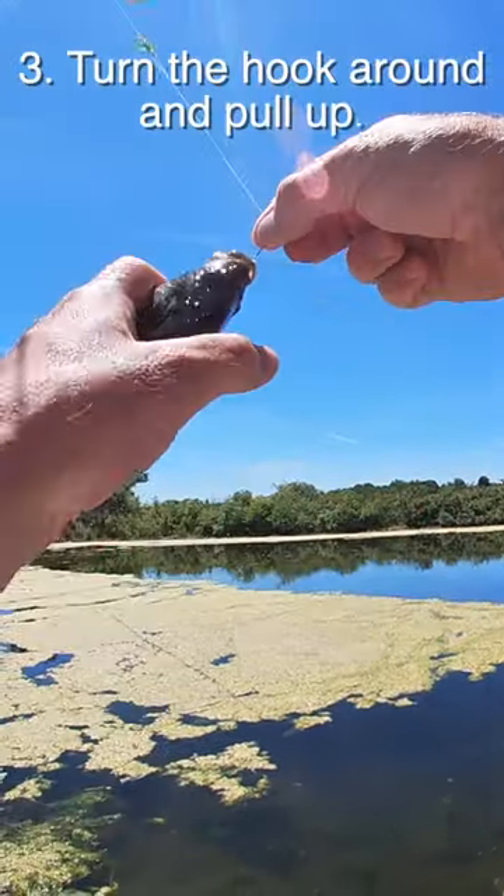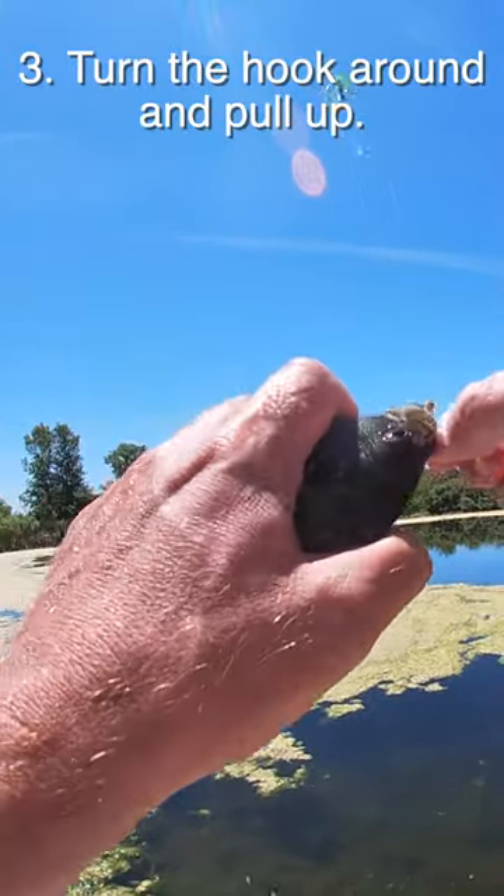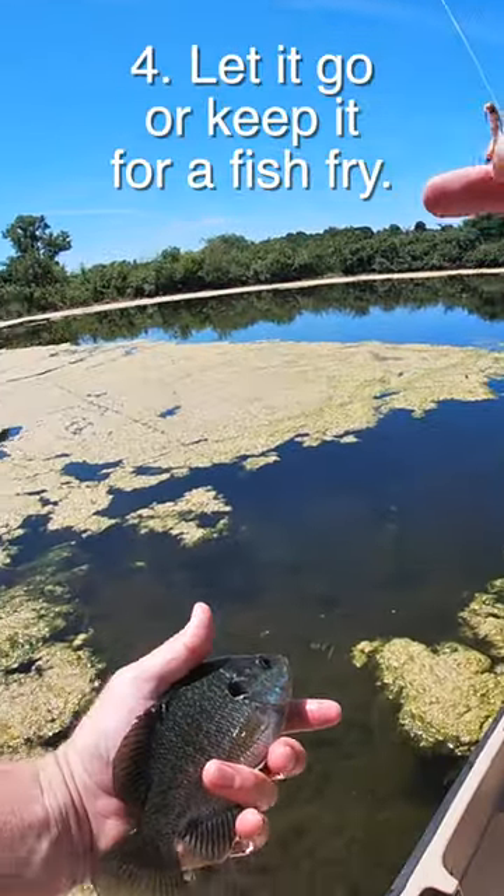And then you got it. Now the hook itself — turn the hook down and then usually you can pull it right out. Then just let them go.